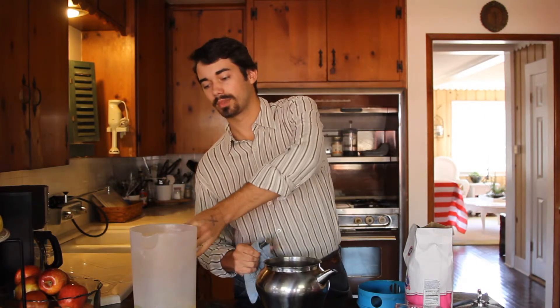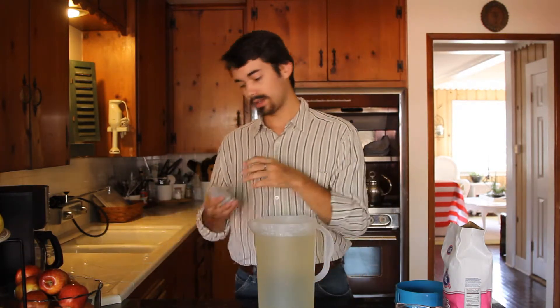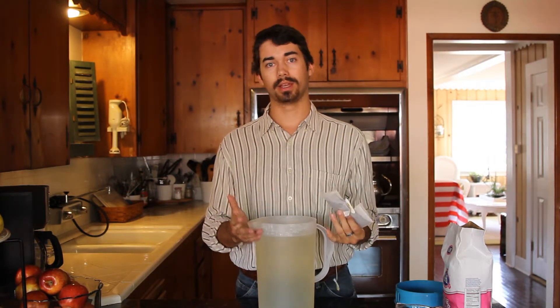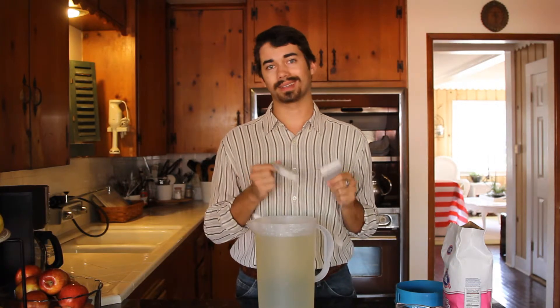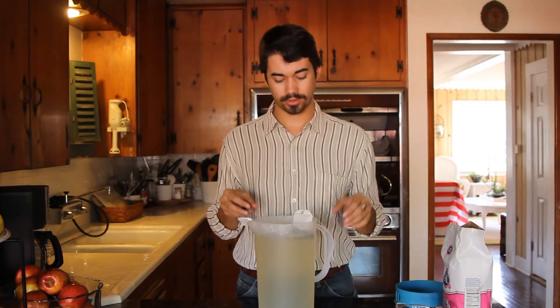Once the water is boiling, go ahead and take it off and pour it into the pitcher. Once you've got all the water in there, it's time to put in the tea bags. There are some brands that make tea bags big enough to make a whole pitcher of tea instead of just a single glass, so I usually take about two of those. If you were to use more than two, it would probably take less time to steep the tea to get the right flavor, but I don't mind waiting, so I just use two bags.